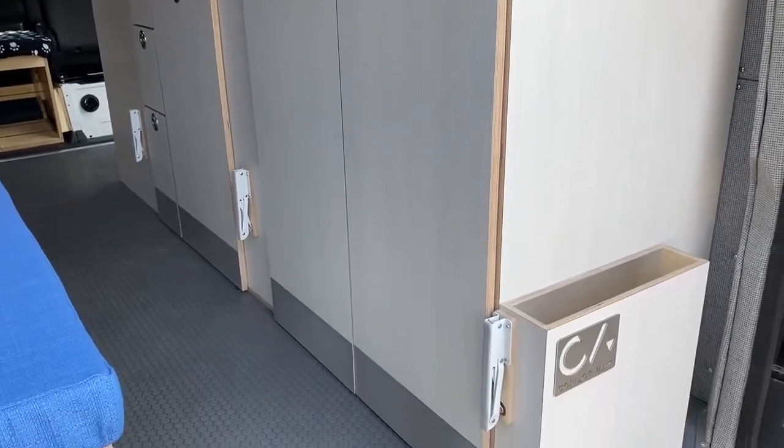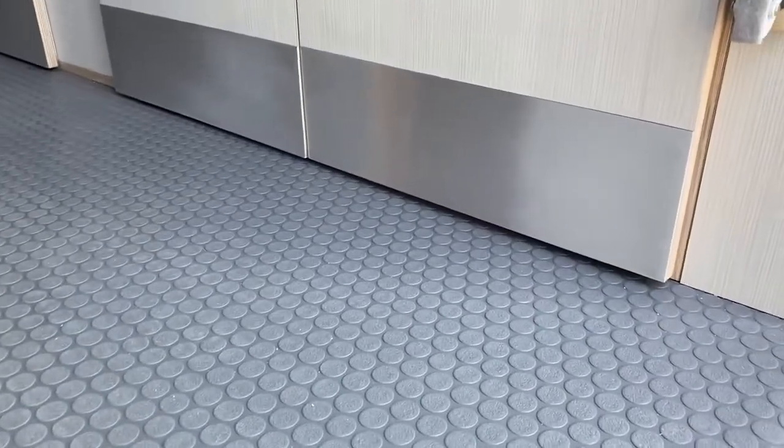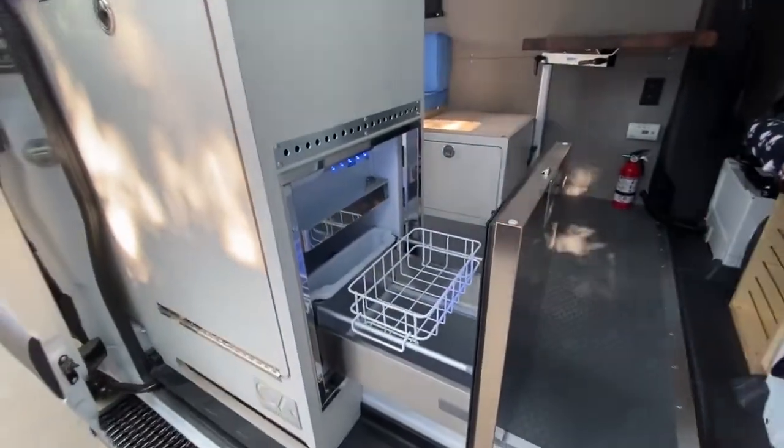On the outside of the galley, we've added aluminum kick plates so the doors and bottom drawer can be closed with your feet. On the slider door side, we have an Isotherm drawer-style fridge with freezer.